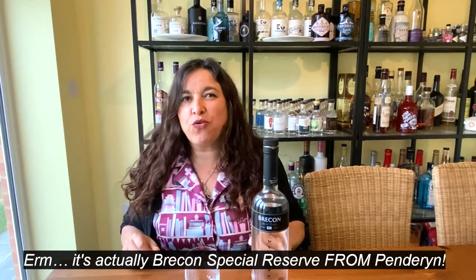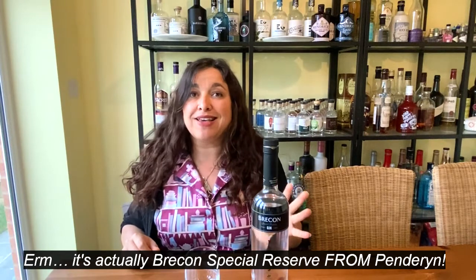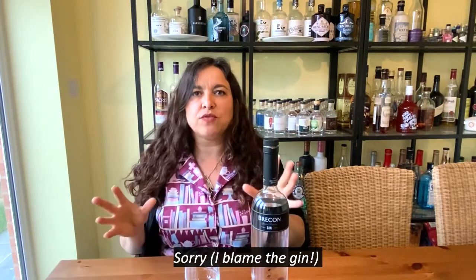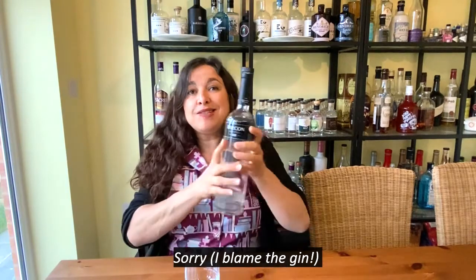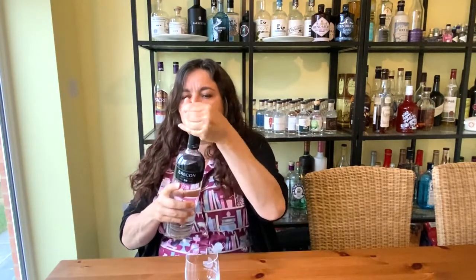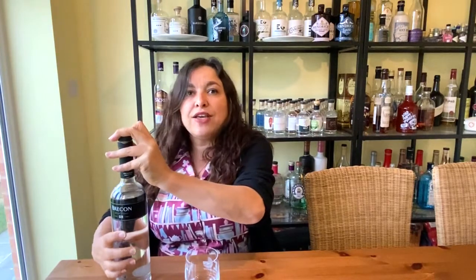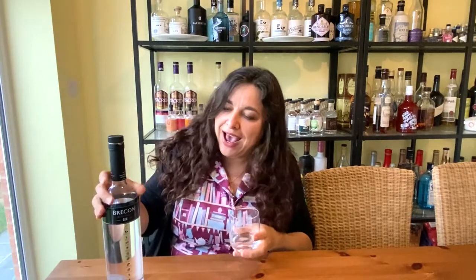Let's talk about the gin we've used to make our lemon curd. It's Penderyn — it's Welsh — and they launched in 2001. Rumour has it they're whiskey distillers who needed something to do while waiting for their whiskey to mature in barrels. This particular one is the Special Reserve, and they say you should serve it with lemon, which is why I've used it in my lemon curd — I think it will take really well to the citrus.